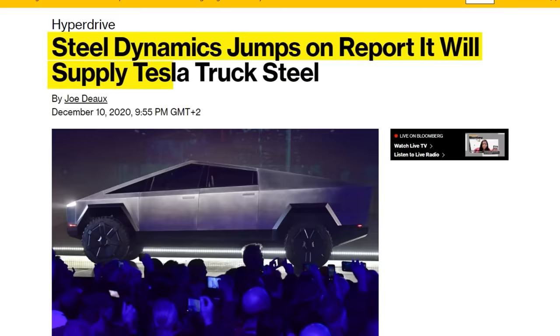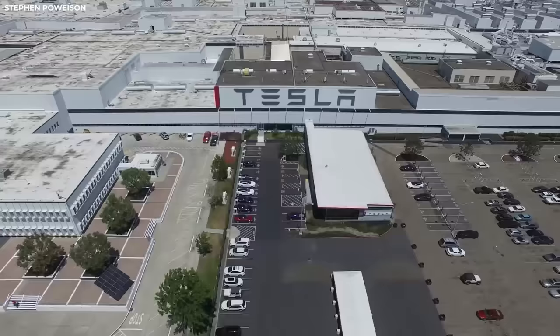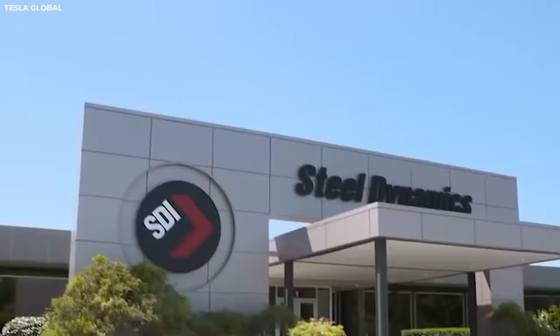It is rumored that the steel for the Tesla Cybertruck will be supplied by a company called Steel Dynamics Inc. The Steel Dynamics plant is located in Sinton, Texas, just 167 miles away from Gigafactory Texas, which is the Tesla facility that will be producing the Cybertruck. The close proximity of the Steel Dynamics plant to Gigafactory Texas further solidifies these rumors.